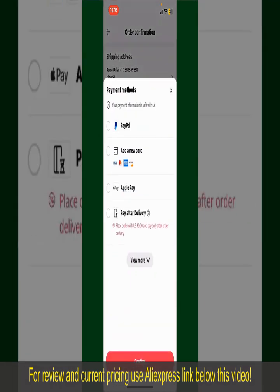Tap on Select Payment Method and choose your desired payment method. You can select PayPal, add a new credit or debit card, select Apple Pay for your purchase, or simply pay for the product after delivery. Select one of these options as your payment method. In this case, we're going to choose the Add a New Card option.